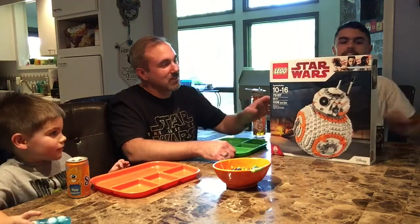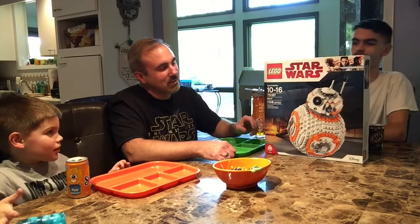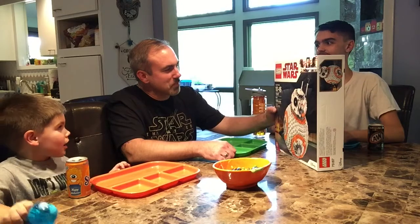What are we doing? Another one? Yeah. What are we doing? BB-8! We're building BB-8! It's a new Lego kit! Yeah, we have Lego kit 75187. How many pieces? 1,106 pieces.